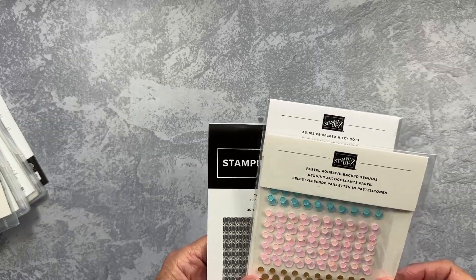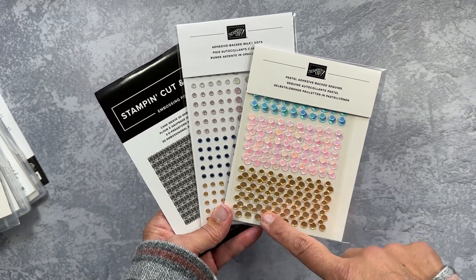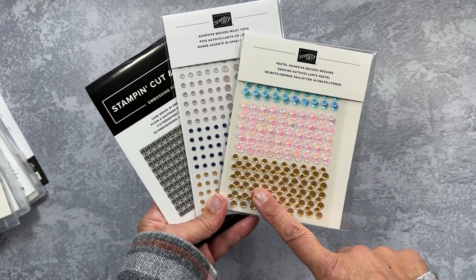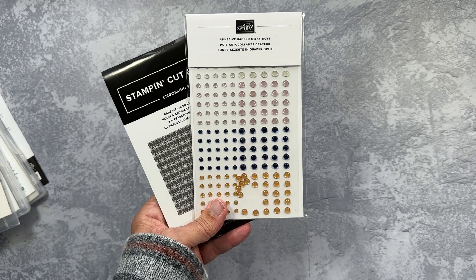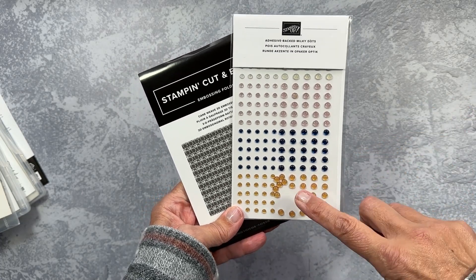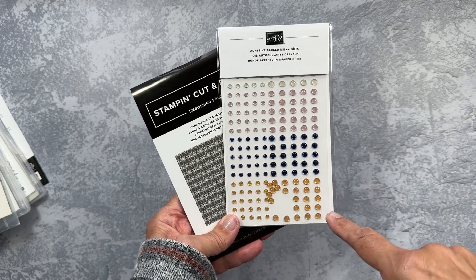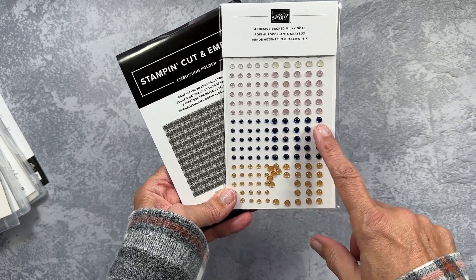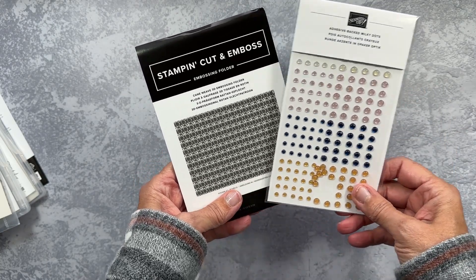This is what I got during my pre-order. These are three miscellaneous items because they don't really technically attach to anything, but I just had to have them. These sequins are just awesome. I got other adhesive back sequins at Christmas time and I really, really love them for my holiday projects. When I saw the fun spring pastel colors, I had to get them. Sticking with our pastel theme, I also got these cool adhesive back milky dots — they call them that because you can't see straight through; they've got kind of a haze to them. I love that they've got the dark blue in there so I could add something to a more masculine project.